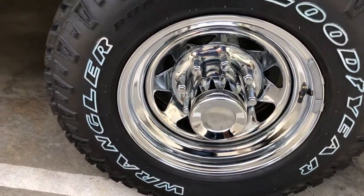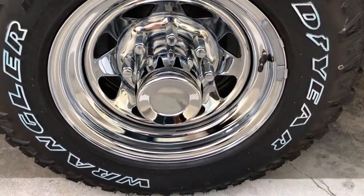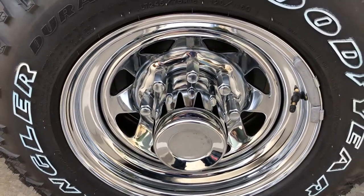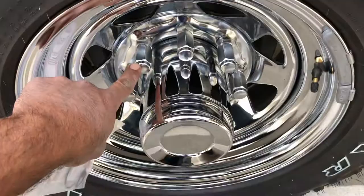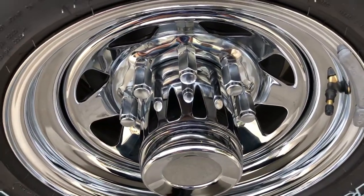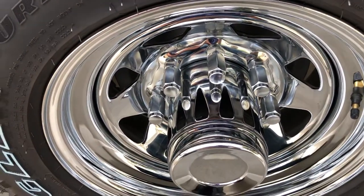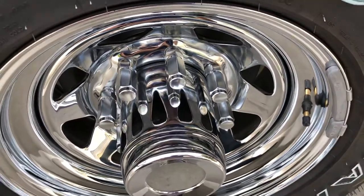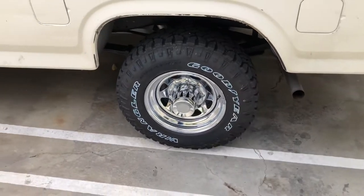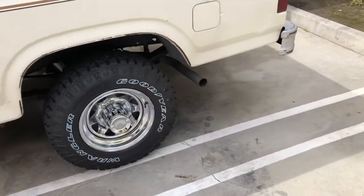These tires are great — they ride nice and they're not noisy. In the rear, I did have to use a couple of spacers to clear the studs, because the studs need to be about half an inch longer in the rear. I couldn't find anything longer than two and a half inch. I'll leave the part numbers for those lug kits — I had to buy four packs, with eight lugs per pack.